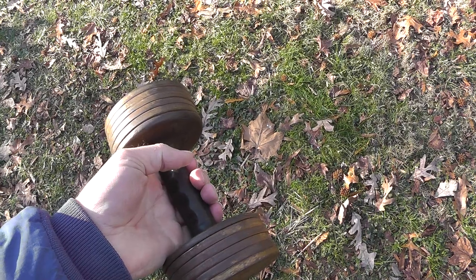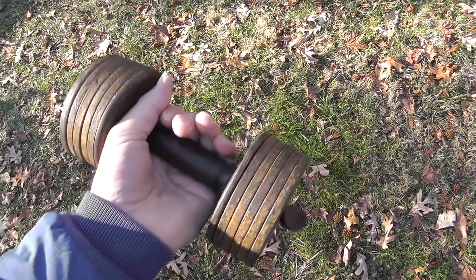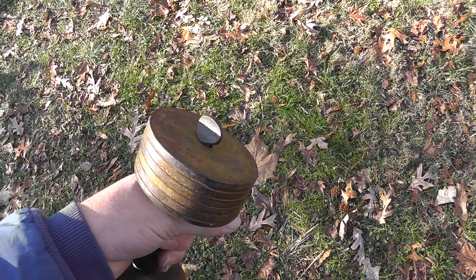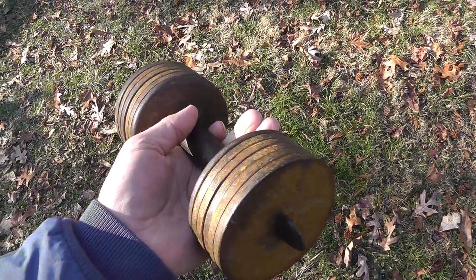So we're going to get this packed up — it's already paid for. I don't use flat rate boxes very often, but this is going to be going in a large flat rate. Wrap it up real good and protect it.